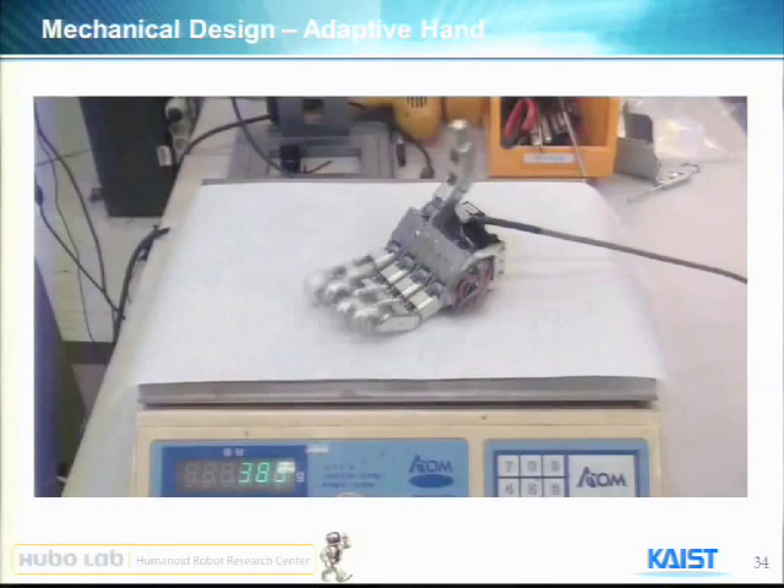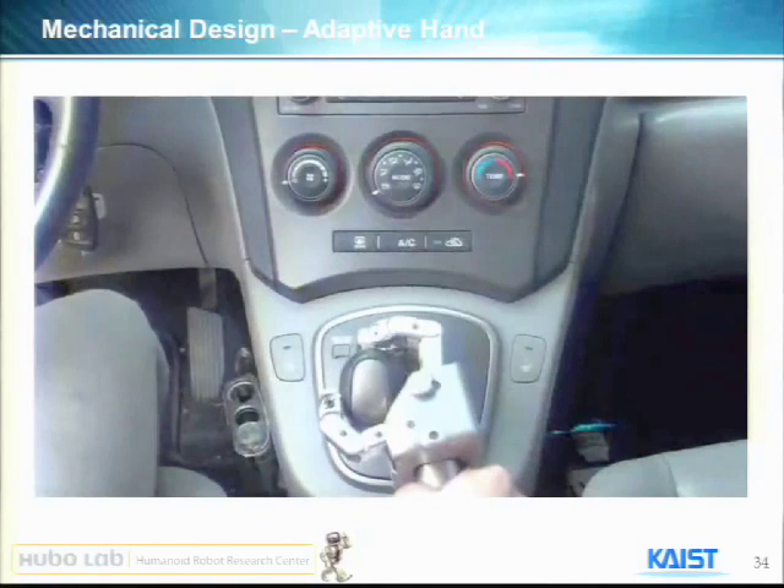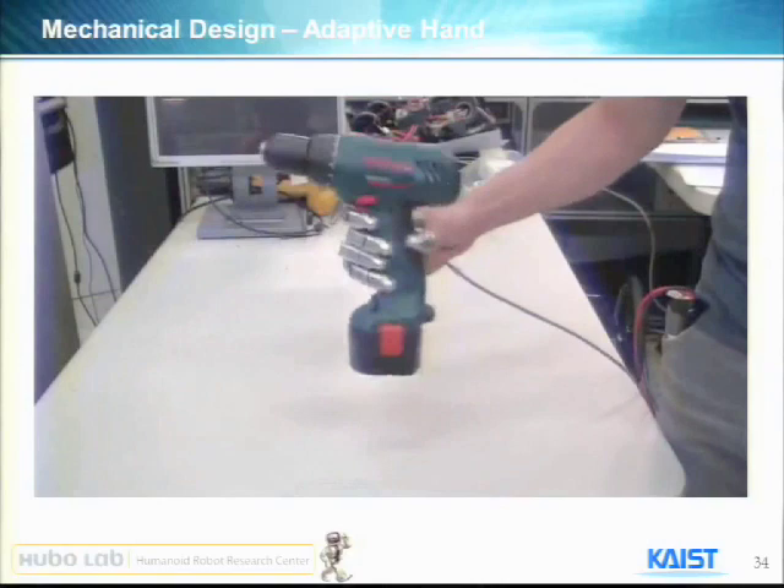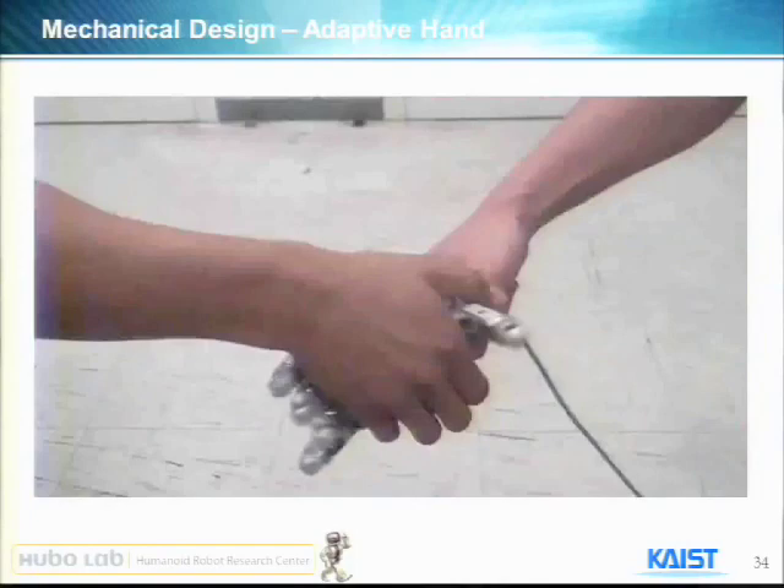I will show you how it moves. The five fingers move independently. As you can see, it weighs 380 grams — very, very light, less than one pound — and it's strong enough to open a window and open a usual gate. It can hold a general shape because it's shape-adaptive, so it can hold any type of objects.